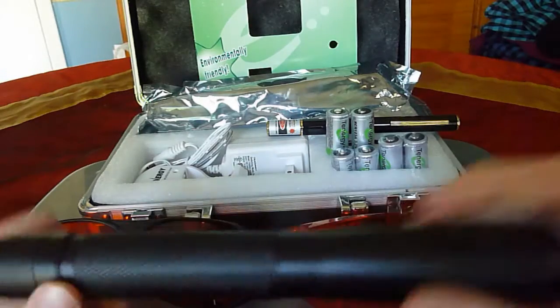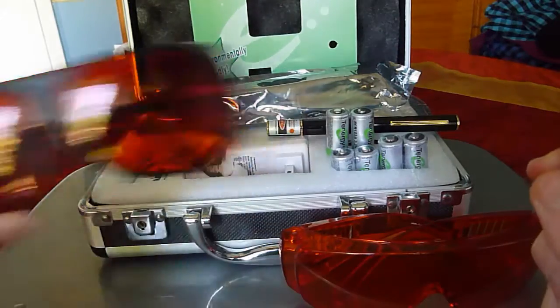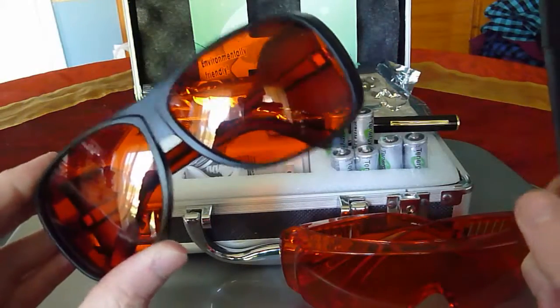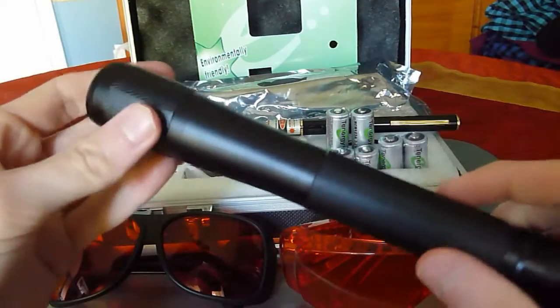I do want to state that when using these high powered lasers, it is very important that you get safety goggles. Because if you don't, you can do extremely bad damage to your eyesight.